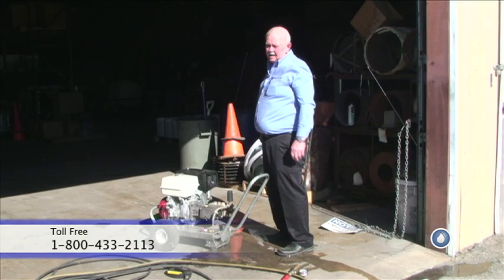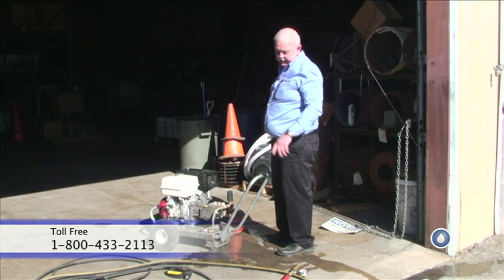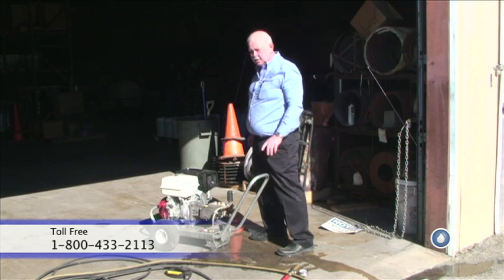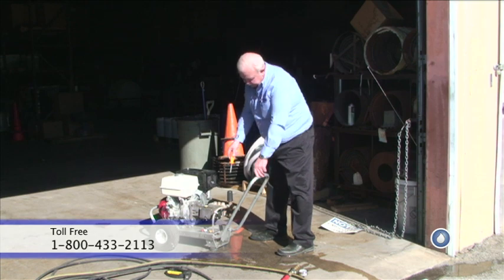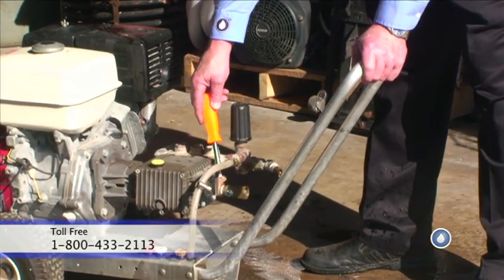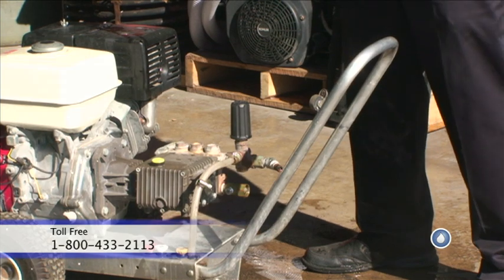Next thing to do is change the unloader valve. To remove the unloader, you start off by disconnecting the garden line. Then you turn off your water first. Disconnect your garden hose. Remove your pressure hose. Be sure that all your pressure is relieved from the system. Then you need to remove all the auxiliary parts, starting with the inlet and going on around until you can unscrew this assembly and re-screw the new one on.